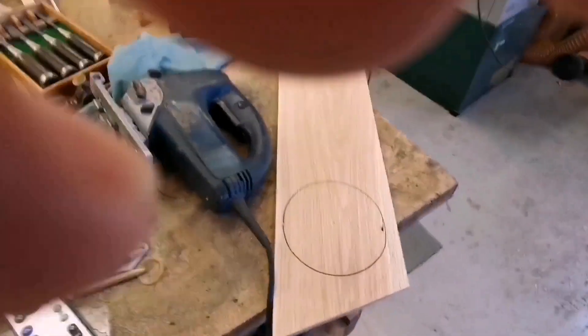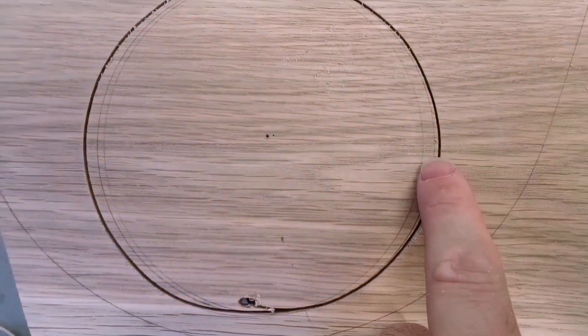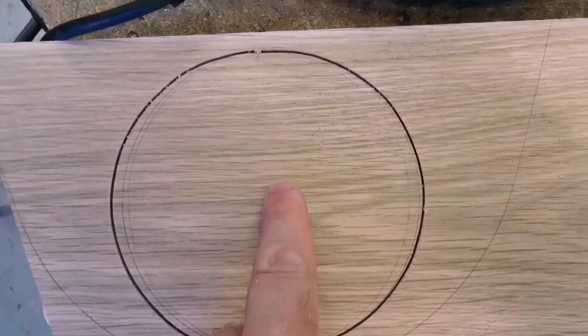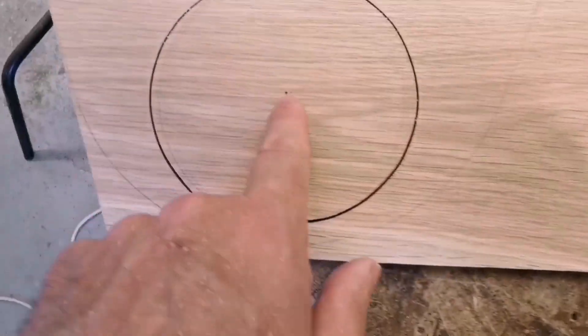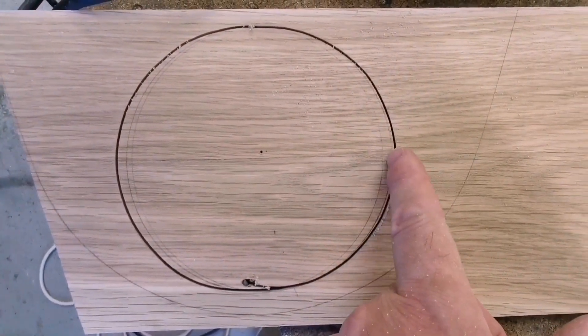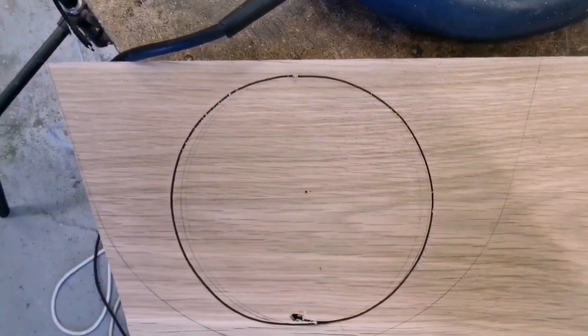I should show you — I've got three centre lines. One is the centre to be exactly the same as that. Another centre is wider than that on one side, and the other centre is the other side of that. That's to make it more oval — you'll see why in a bit.